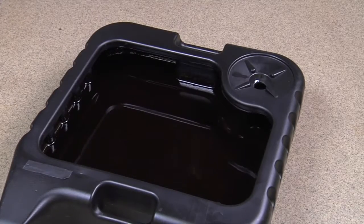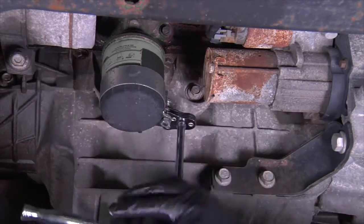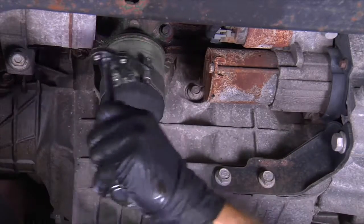Position the drip pan under the oil filter. Carefully unscrew the previous oil filter to remove it. This may require the use of a wrench to loosen the filter.